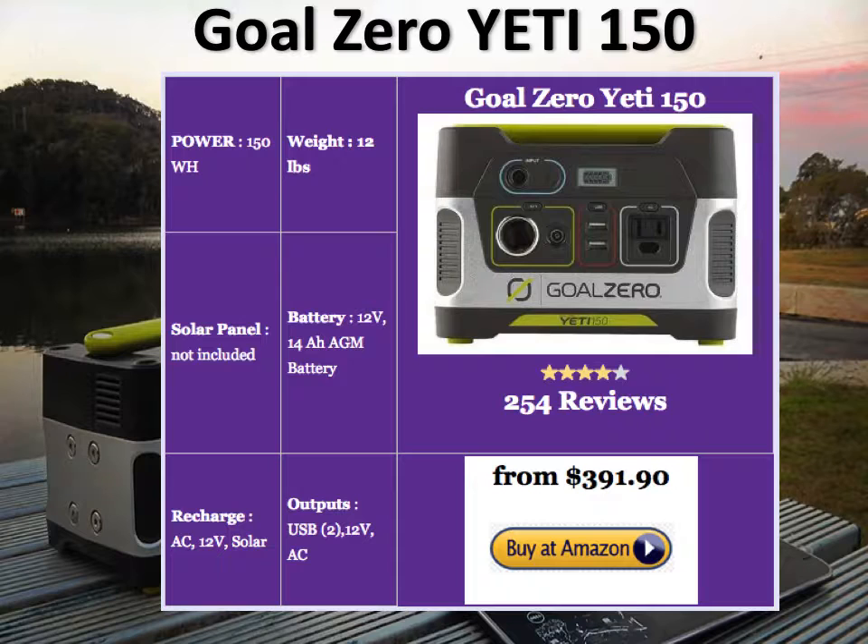The Yeti 150 is about 12 pounds — slightly heavier than the PAXS — because it's powered by a 14 amp-hour AGM battery, which is a downside since lithium-ion batteries are significantly better than AGMs. But it's from Goal Zero, a good company, so this generator is pretty rugged. It's got a good set of outputs: USB, 12V, and AC. You can recharge it with a solar panel, cigarette lighter charger, or AC outlet. It doesn't come with solar panels. With panels it's $391 on Amazon; without, it's about $182.